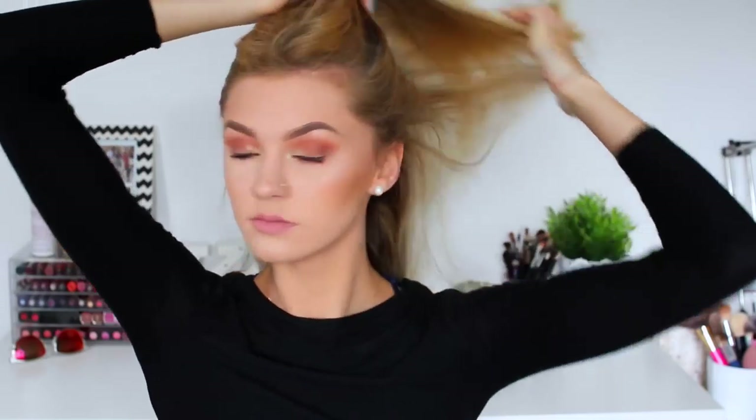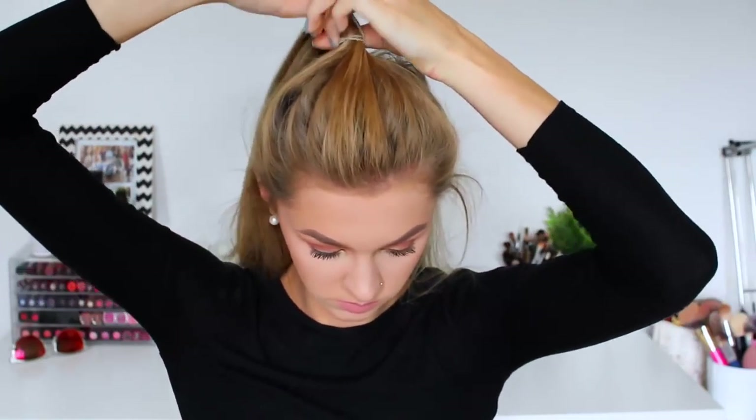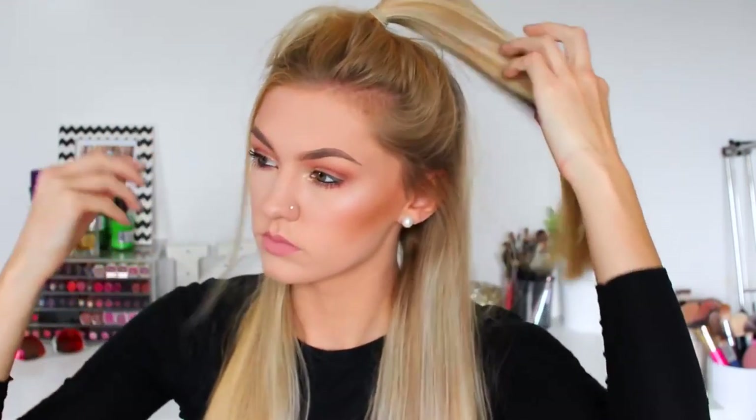For number seven I'm going to take the top section of my hair and just tie it off into a ponytail. This is just my way of doing a half up half down hairstyle. I know this is super basic but I wear this all the time and I really think that pulling out two sections of hair from the front looks super cute. I love wearing it in the summer time. So this is hairstyle number seven.